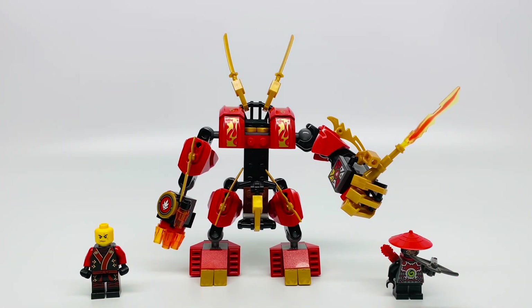Hello, Just2Mom here, and today I'm reviewing Lego Ninjago's Kai Firemech, set number 70500. It came out in 2012, and it comes with 102 pieces and 2 minifigures.